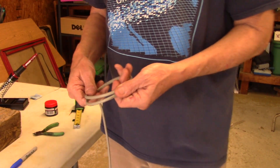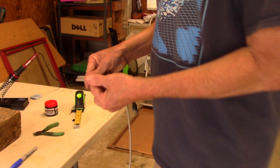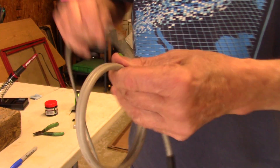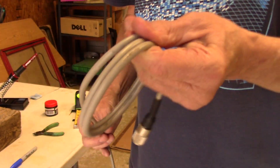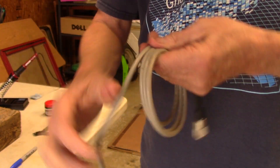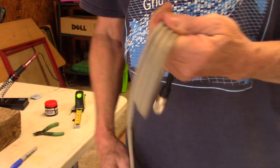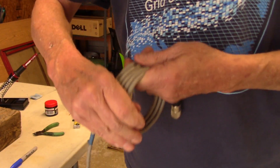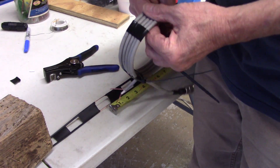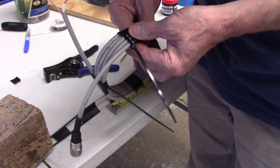The next step is to make a choke balun: five turns, four inch diameter. I'm trying to measure what four inches is — it's about like that. Just make five turns to match that first measurement you made, and you want to keep them side by side, not overlapping. One, two, three, four, and five. Now that I've got the choke balun made — five turns, four inches — using electrical tape and some wire ties.